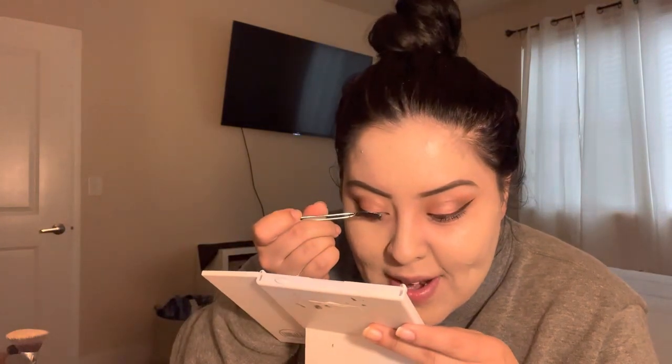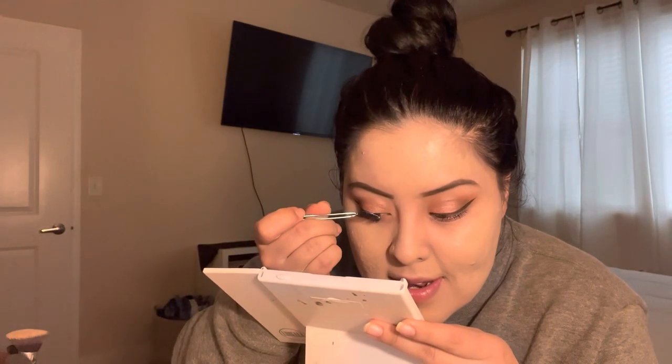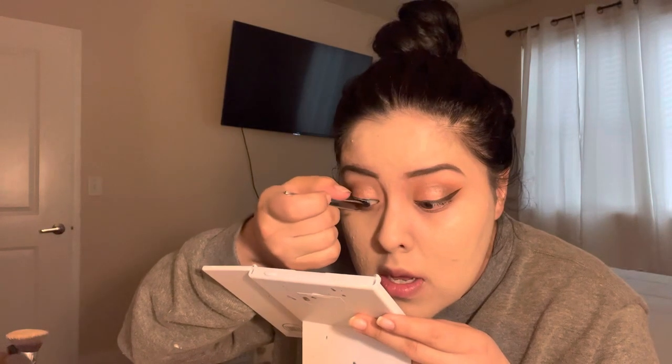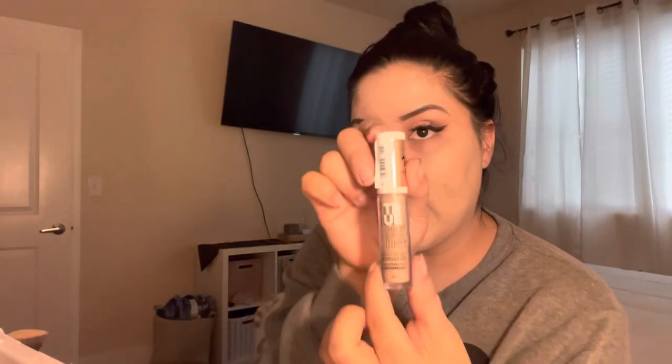This is how I put my lashes on — I just look down on a mirror and apply them. Okay, lashes are on. I'm going to use the concealer to match the foundation — the True Skin Concealer. This one is in the shade Neutral Biscuit.